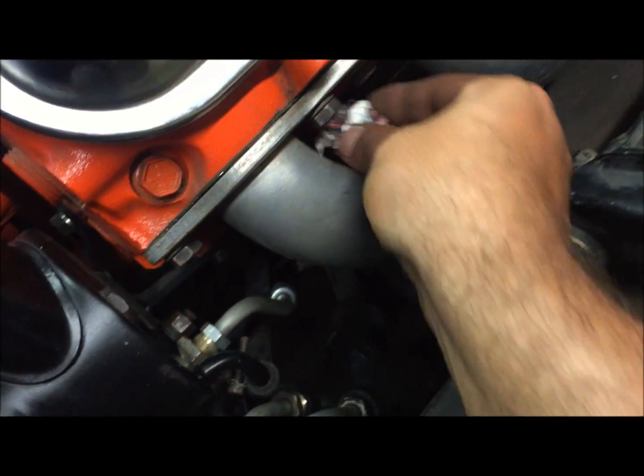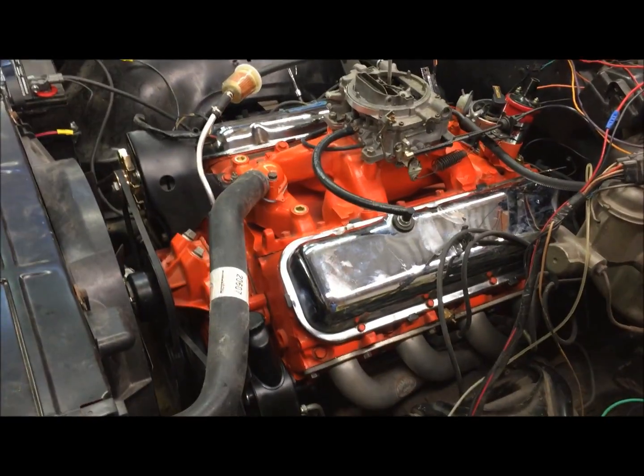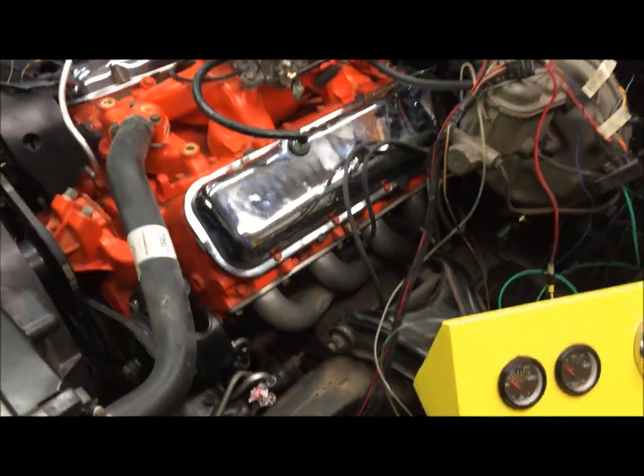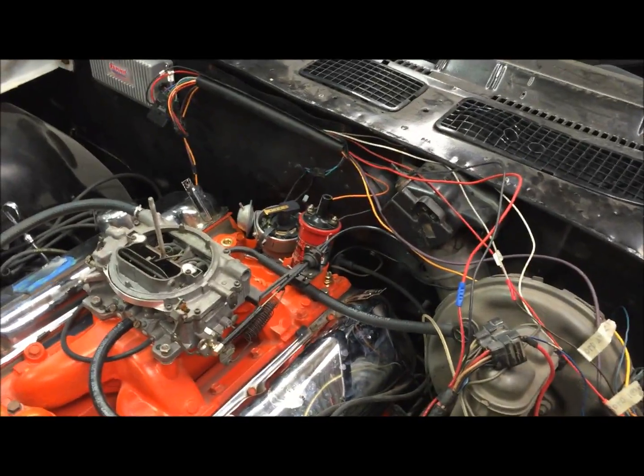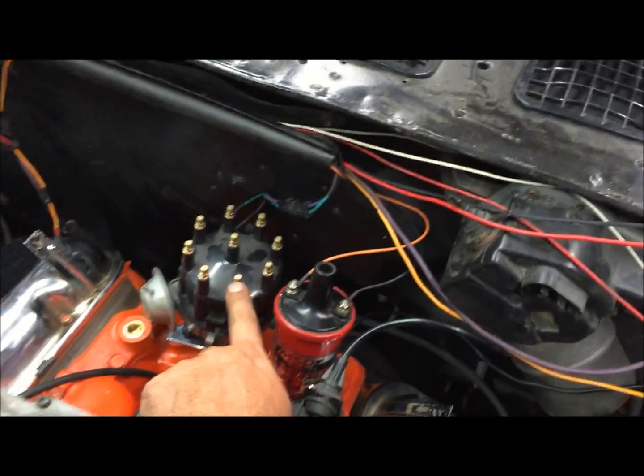We're just checking to make sure number one cylinder is in the right direction. We took the number one spark plug out and we're going to put a paper ball in that hole. We're going to crank it and make sure that our rotor is pointed in the right direction. Okay, it popped out right around there, so the distributor is in there correctly — real quick test. I always do that because you can waste so much time if you have that thing in there backwards. If you have a big block, you're going to need 45-degree boots on your spark plug wires. So we know number one is right here, and we're just going to wire that to number one.